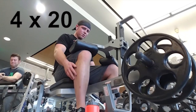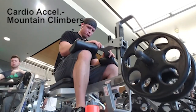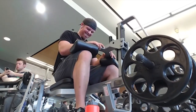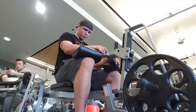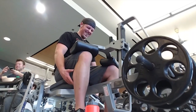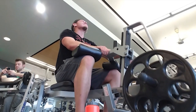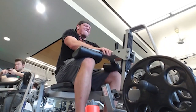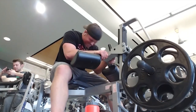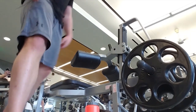We're finishing off legs with seated calf raises — four sets of 20. I'm pausing at the top to get more of a squeeze out of it, and we also did cardio acceleration with mountain climbers. If you go up and down too quickly it works more your Achilles tendon, but at this point you're already burning and going through it, so it's going to work the muscle regardless. That is it for the workout — I will see you all tomorrow.